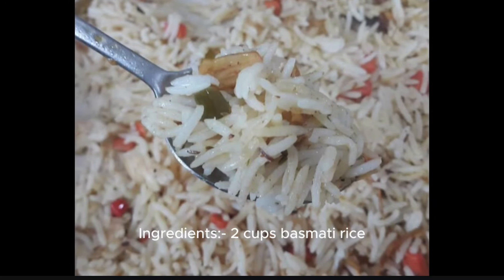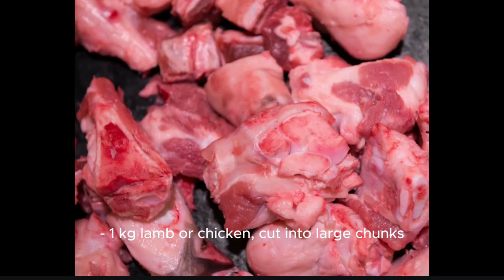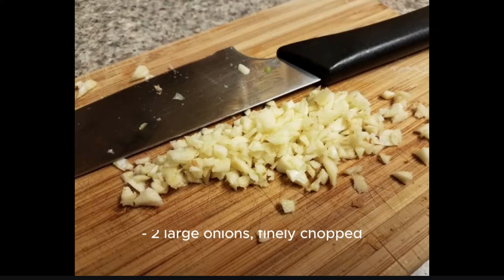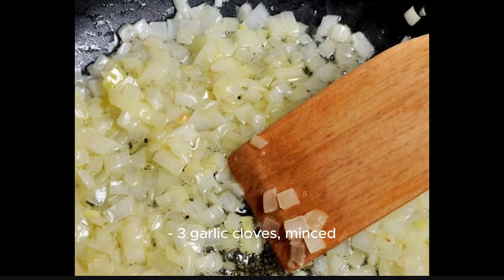Ingredients: 2 cups basmati rice, 1 kg lamb or chicken cut into large chunks, 4 cups water, 3 tablespoons vegetable oil, 2 large onions finely chopped, 3 garlic cloves minced.